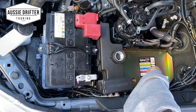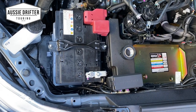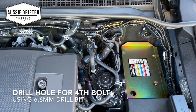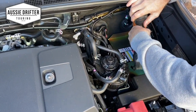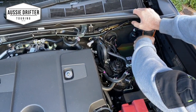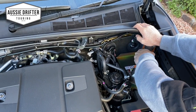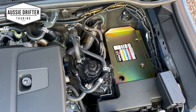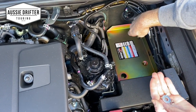Now we've got three out of the four holes done. It's time to drill our last one — that's the fourth hole in the back corner against the firewall. I've got a 6.5mm drill bit to make way for our 6mm bolt. We line up with that hole, making sure there's nothing underneath. Now that we've drilled the hole, we've cleaned out the shavings and we've sprayed a bit of paint or rust proofing onto the drilled hole.